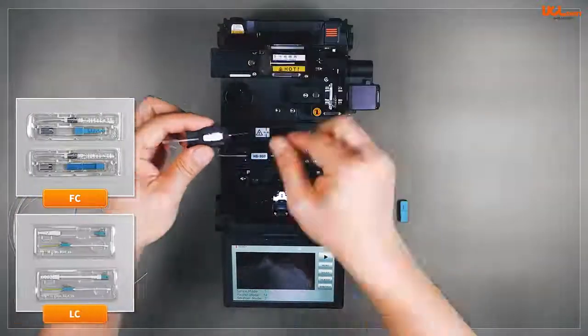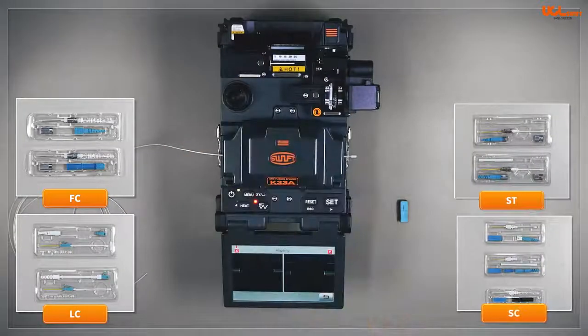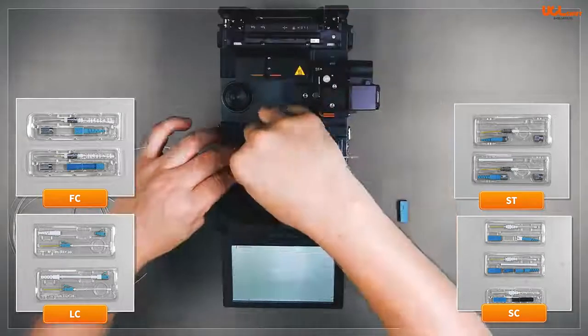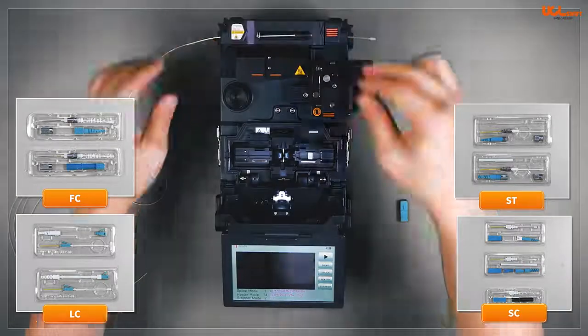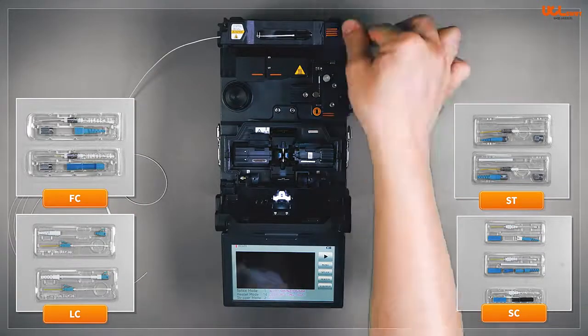The K33A and K33 Splicers are the best performing and most effective tools for splicing single-core fiber from 0.2mm to 0.9mm, 2mm, 3mm and 2x3mm drop cable, and fusion splice-on connectors such as SC, LC, ST and FC, which can be assembled on-site out in the broadband network.